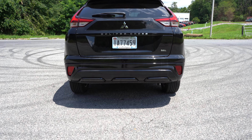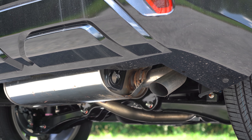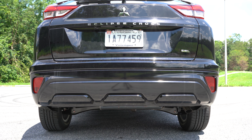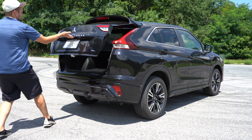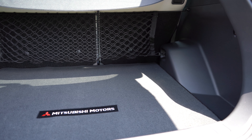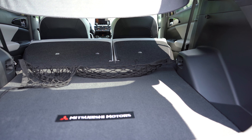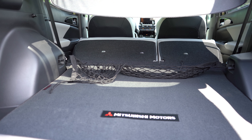At the rear, a body-colored shark fin antenna sits at the top. The rear spoiler differs by trim — a more tamed spoiler on the SEL, a more aggressive spoiler on the SE (also optional on the LE). LED taillights come standard, and there is trim level badging on the rear tailgate. A single exhaust outlet is tucked underneath on the passenger side.